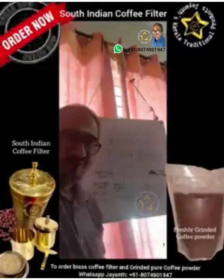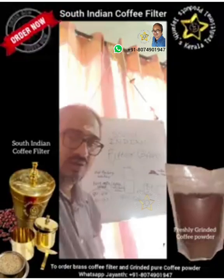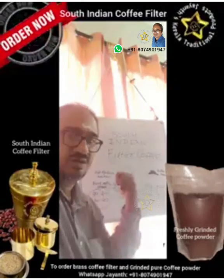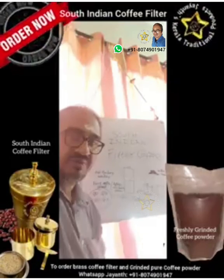Today I shall be telling you about a good natural drink called filter coffee. It is very famous in South India, particularly in Tamil Nadu, Kerala, and Palakkad among Brahmins.